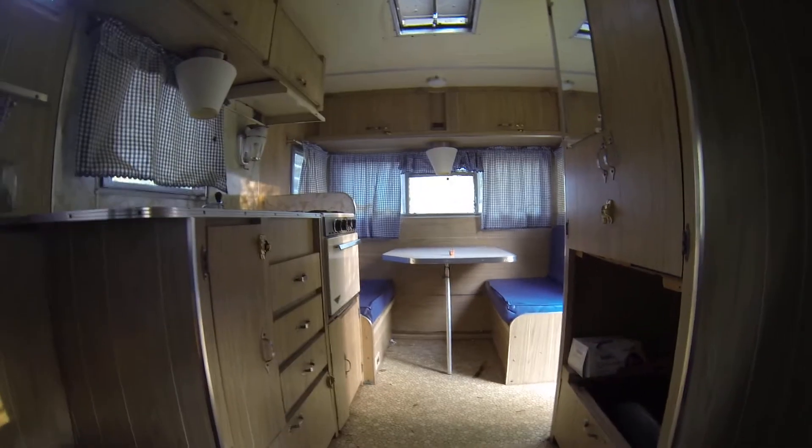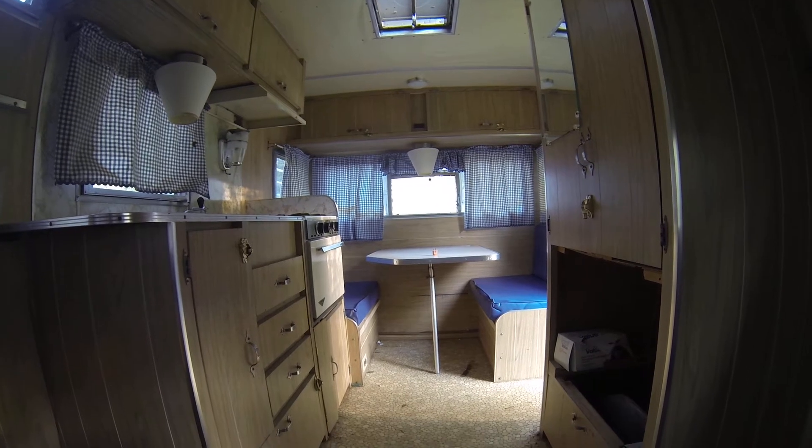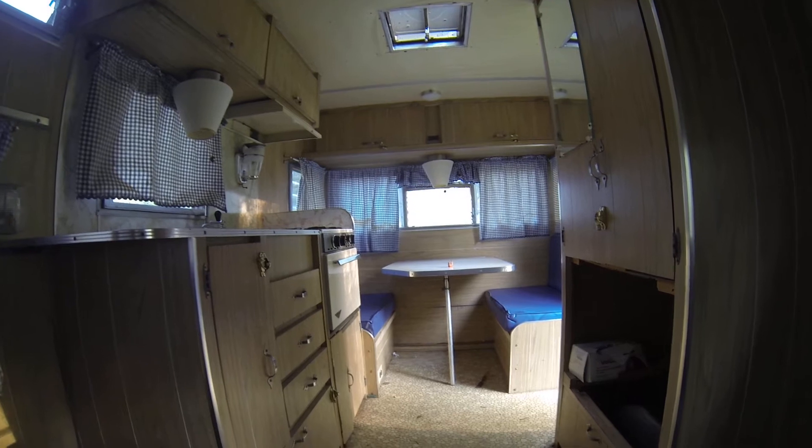But here it is. Got the hole in the front window there for the AC unit — I need to put one in there. That would be nice.